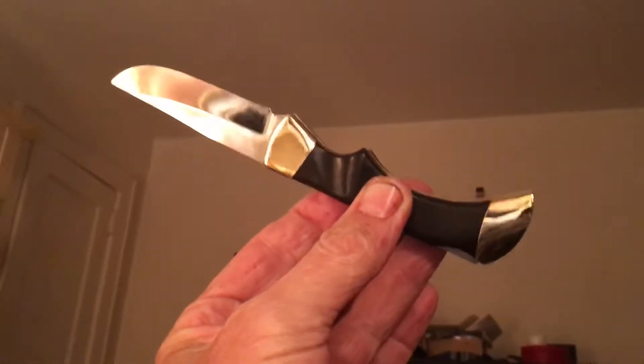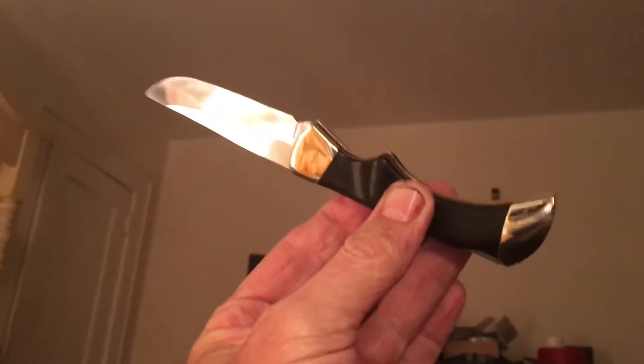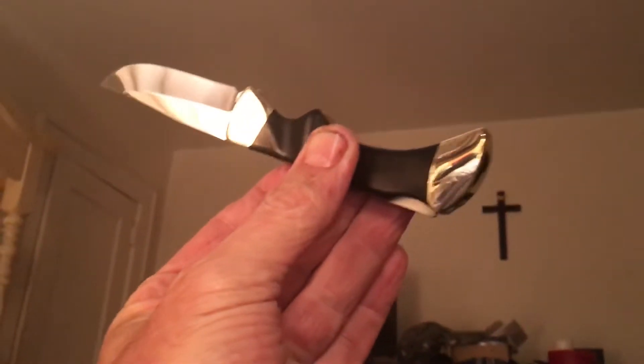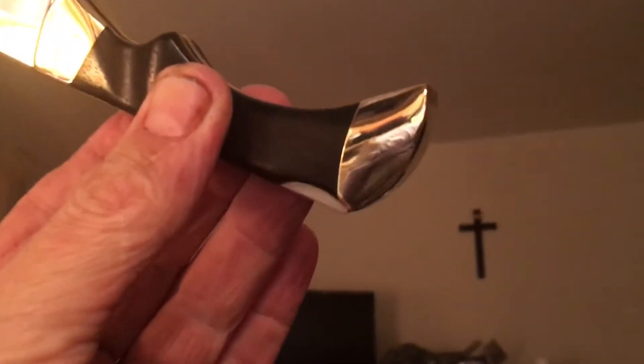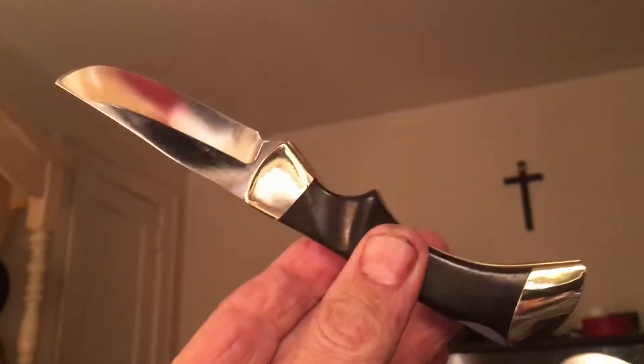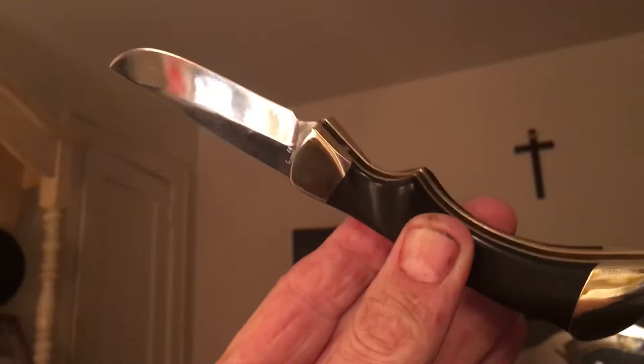Hey, YouTubes. I figured I would re-show this knife. I just refurbished it. It is razor sharp.